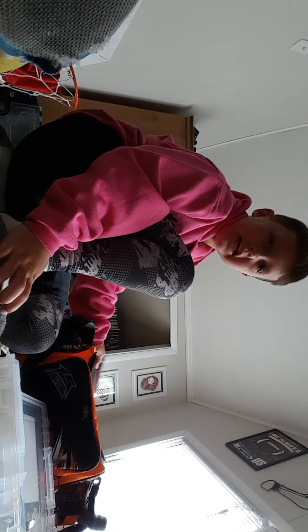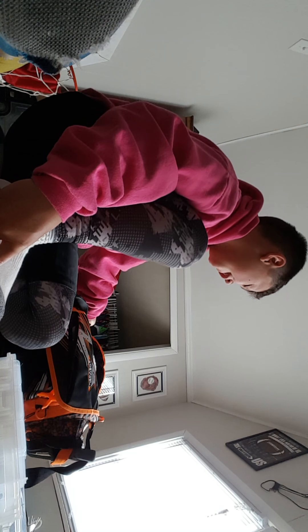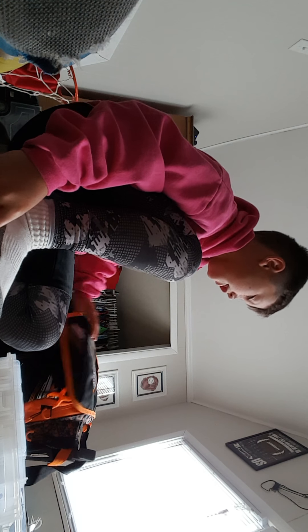Hi guys, it's Charlie and today we're back with a tackle video. This is my tackle box right here. It's a Plano Shryock and it has four containers in it, and this is the first one.